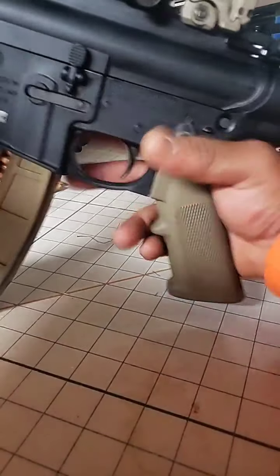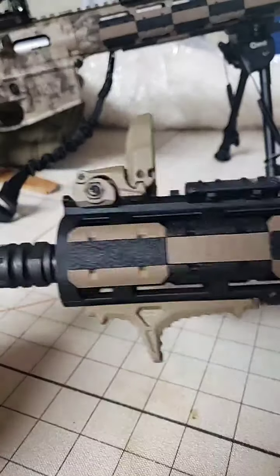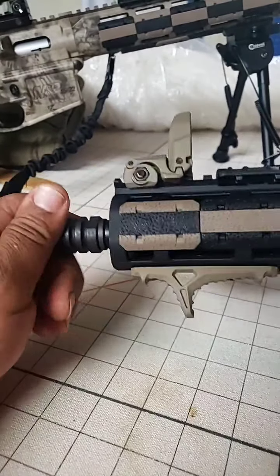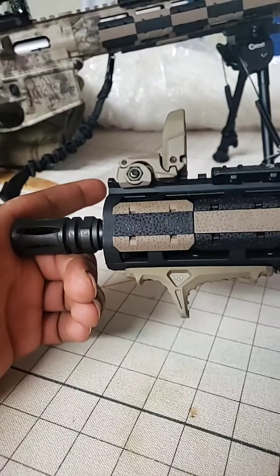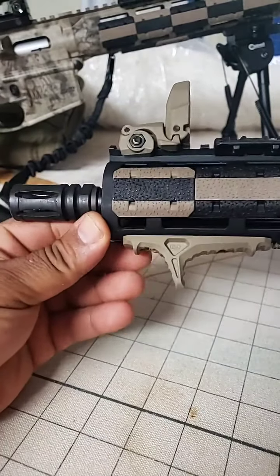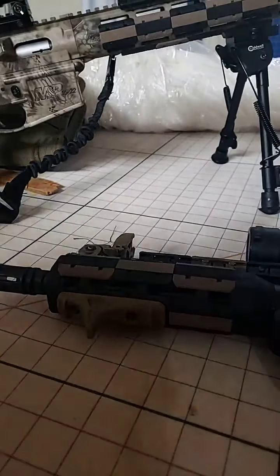Now what we're waiting on — I'm not sure if I'm gonna do a compensator or put a suppressor on here. We'll probably run a suppressor on this joint just to make it even more quiet, like I do on most of my other rifle and pistol builds.